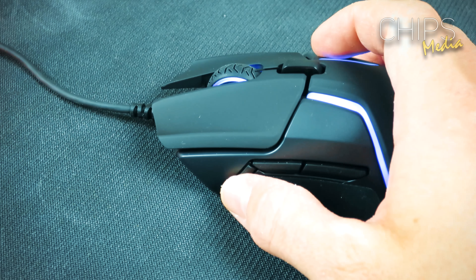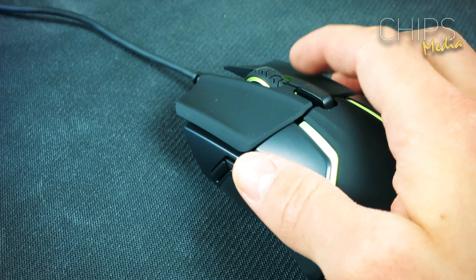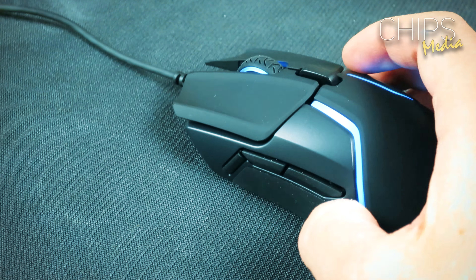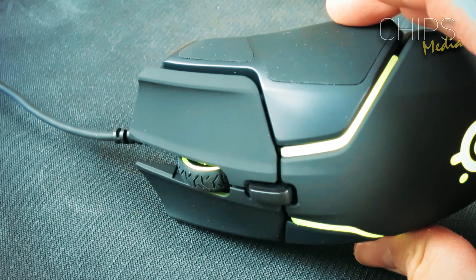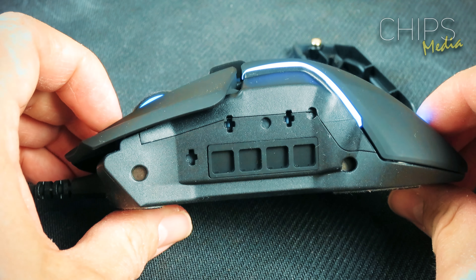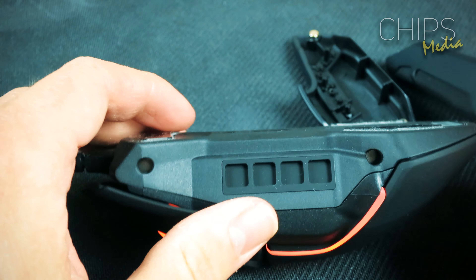We also got RGB obviously. Looking at the form, it looks a lot like the rest of the Rival family with a few differences. For example, the highest point of the mouse has been moved towards the middle, compared to the previous Rivals where the highest point would be found at the end of the body. So it's going to feel a bit different in your hand if you're already a proud owner of any model in the Rival family.